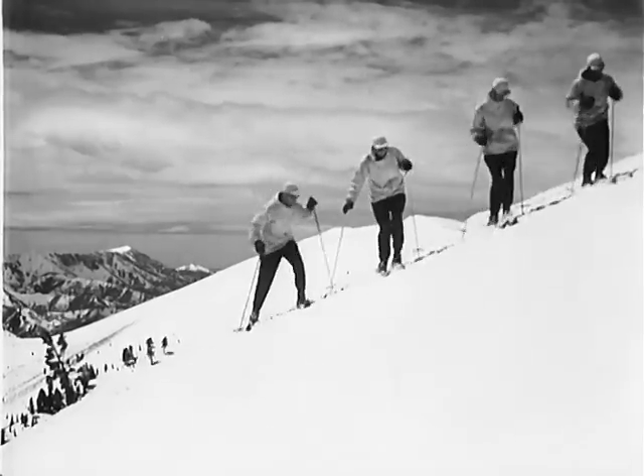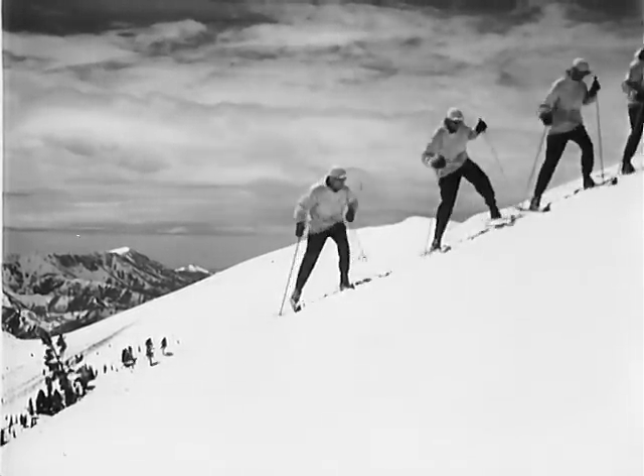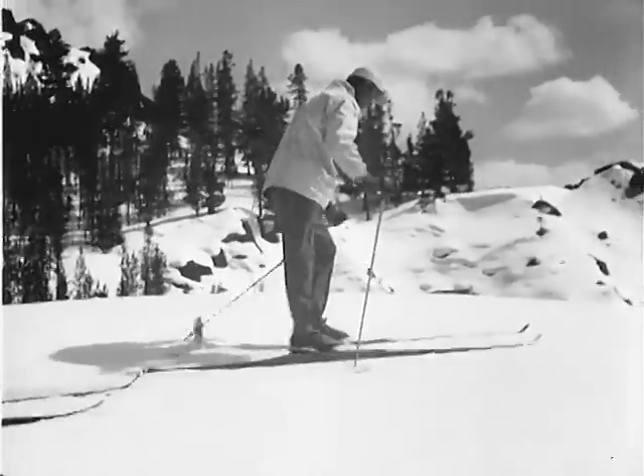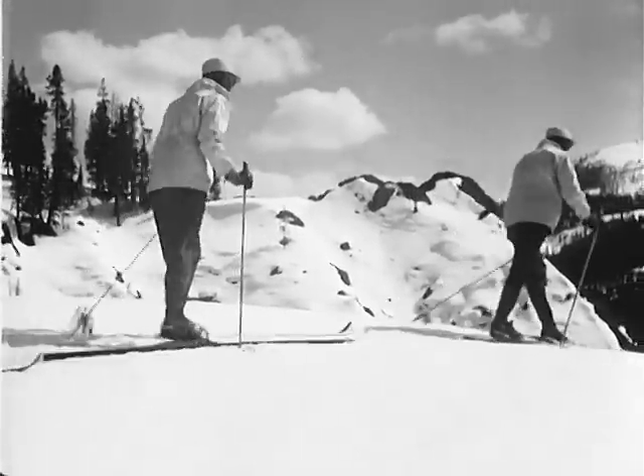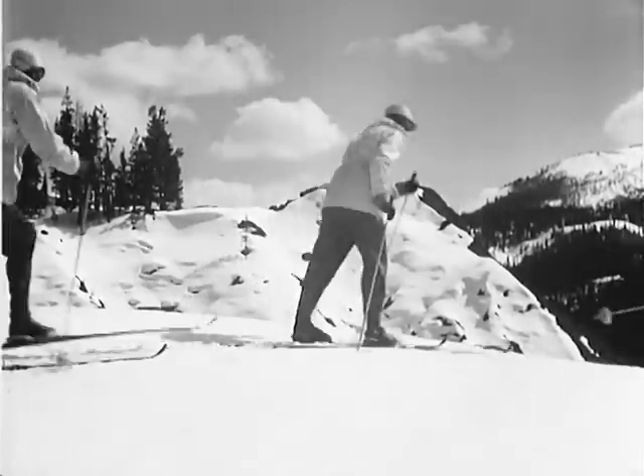This step can be used with advantage for short climbs, or reversed, going down difficult and narrow passages. Combining the regular walking step with the side step will make you master of the most serviceable and generally used manner of climbing.